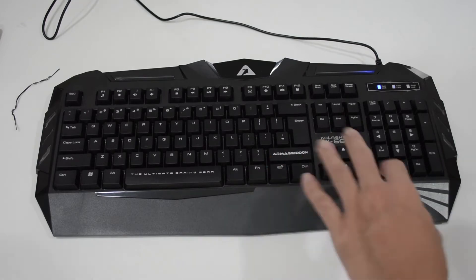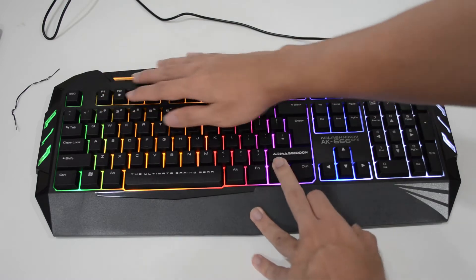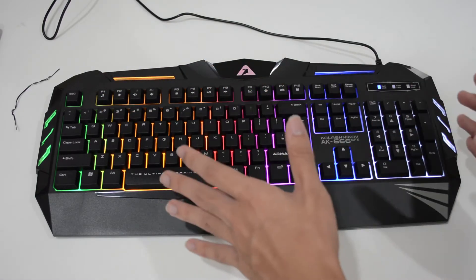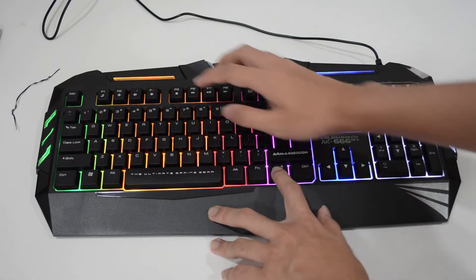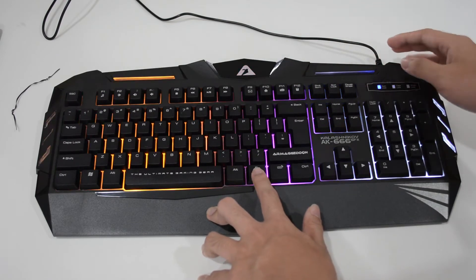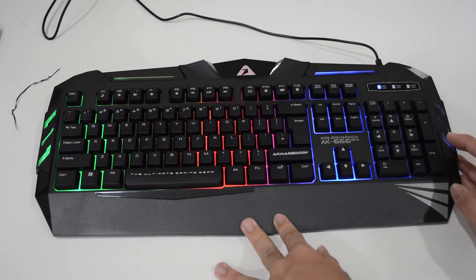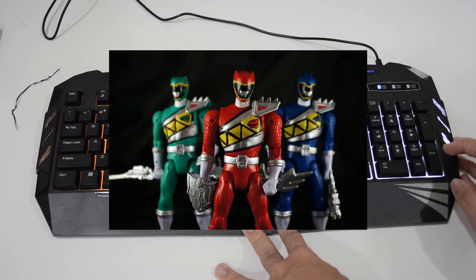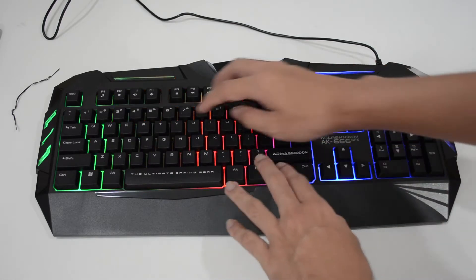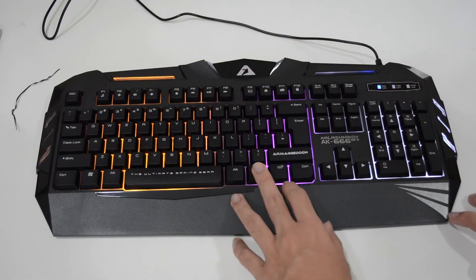Let's go through them — first mode: wow, the whole keyboard lights up. Second mode: it's like separating the colors into teams — red, blue, and green in one team, then orange, purple, and white in another. Let's go to three — okay, kind of like a fade effect.